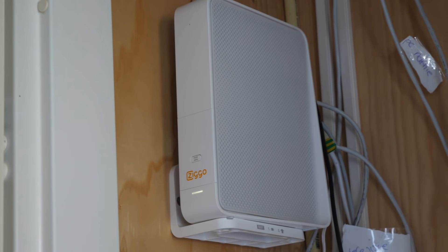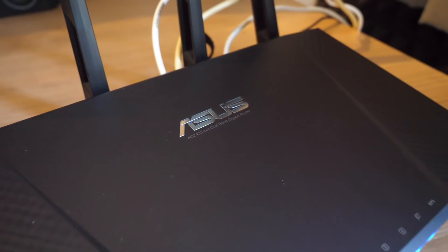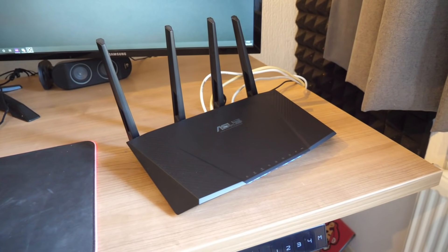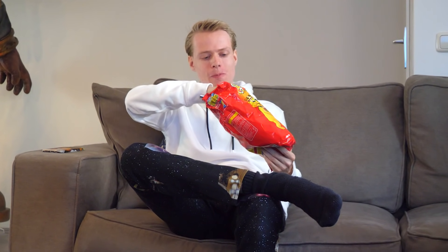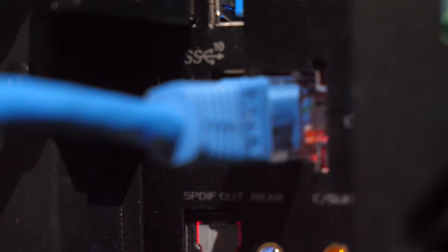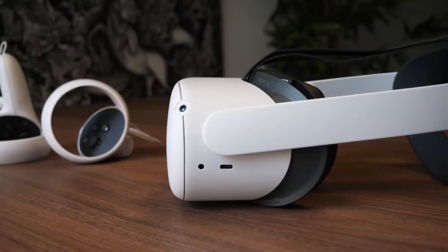Let's move on to the router. Router-wise, it doesn't really matter what you own — a regular router or a fancy gaming one should both work fine with Air Link. Just make sure that no one in your household is watching Netflix or downloading something on their phones while you play games wirelessly, as this can cause connection issues. It is also important to have your router connected to your computer or laptop via an Ethernet cable for maximum performance.